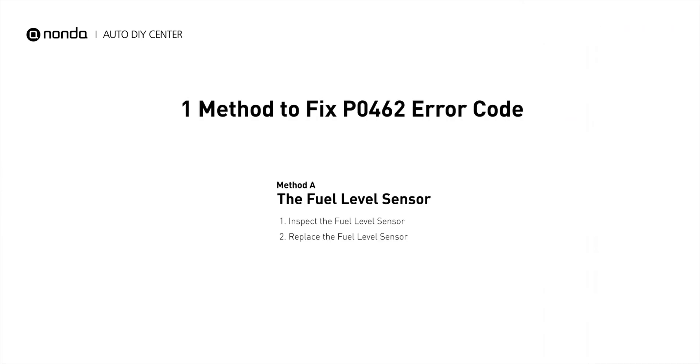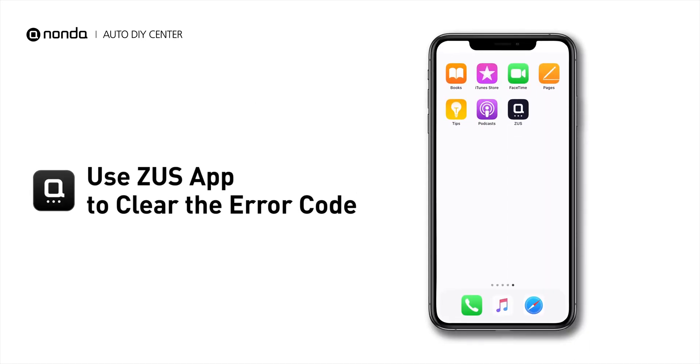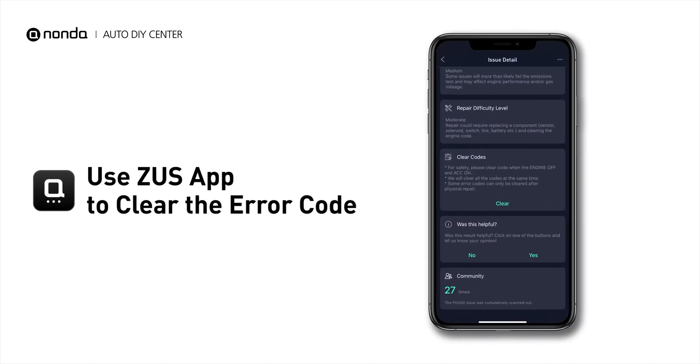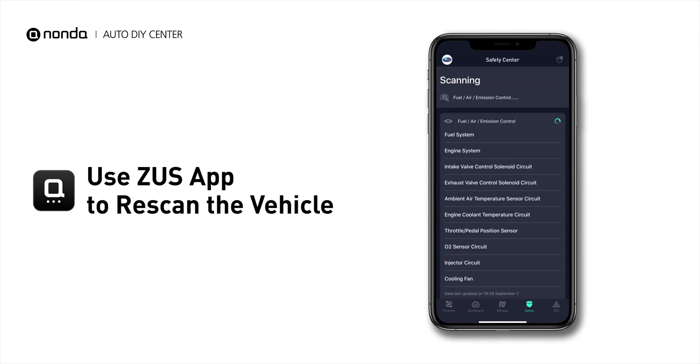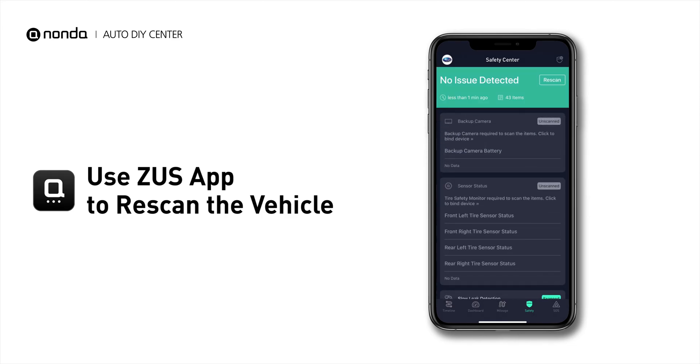Here is one of the most practical solutions to fix the PO462 error code. After the repair, you can now use the Zeus app to clear the error code, and tap the rescan button one more time to make sure everything is fine with your vehicle.